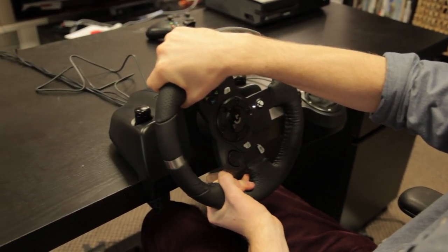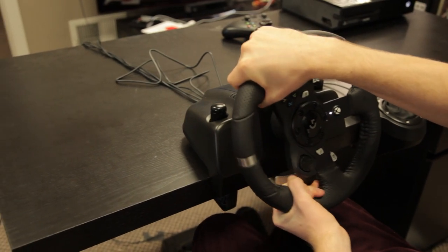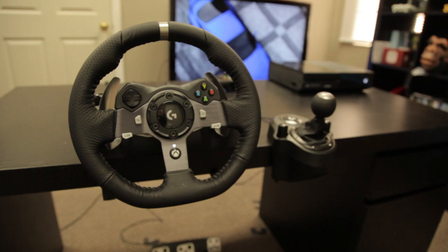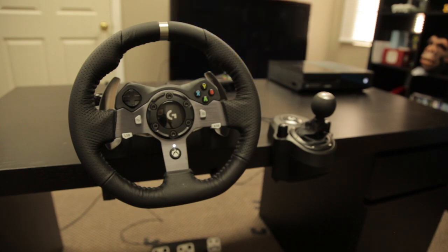It feels good in your hands, but what about your wallet? The wheel itself is about $400, and if you want the shifter, it will cost you another $50 or $60. However, this is almost necessary if you want a wheel for your Xbox One. You can buy the adapter for the G27, but with reports of small lag, that isn't an ideal solution.